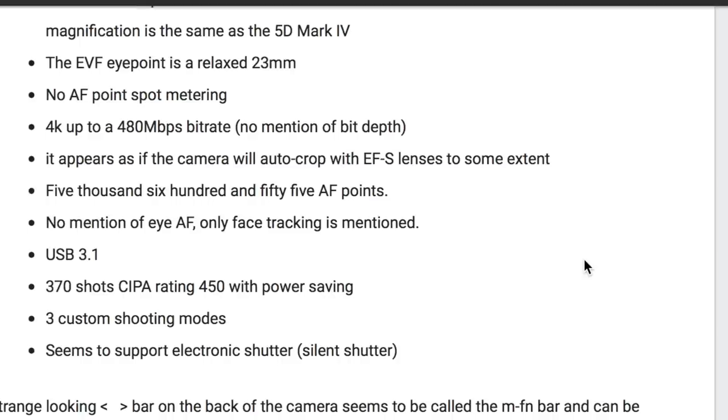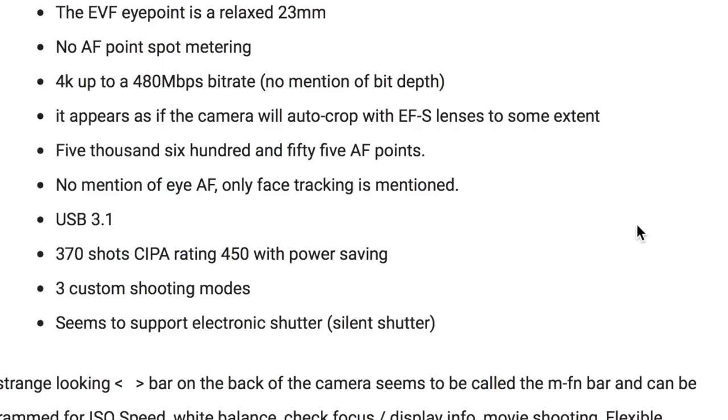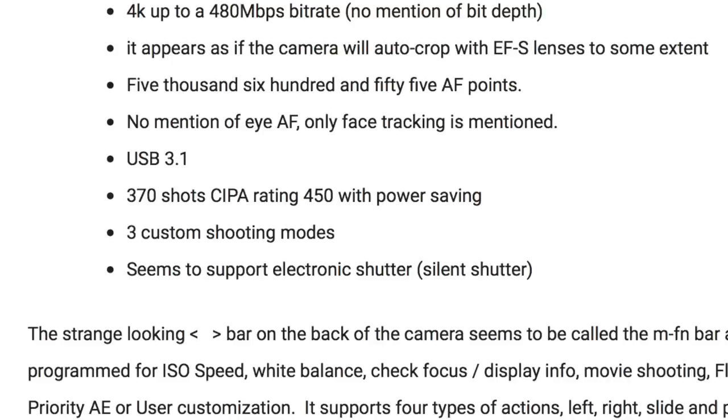4K goes up to a 480 megabit rate with no mention of bit depth. It appears the camera will auto crop with EF-S lenses to some extent, which is a very welcome thing — that means we can use lenses like the beloved Sigma 18-35 without vignetting. There's no mention of IS-AF; only face tracking is mentioned.